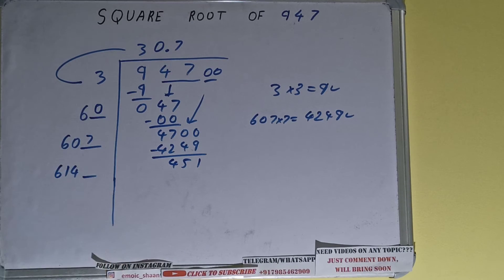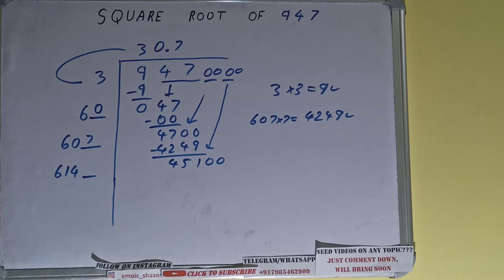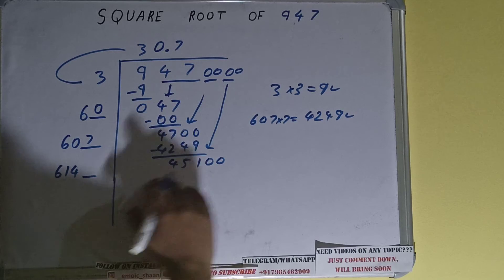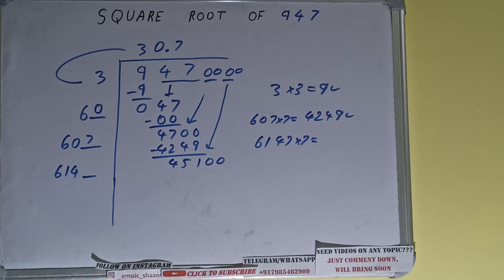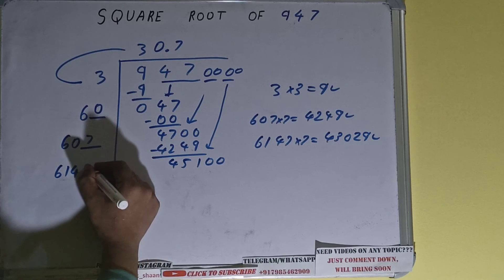607 plus 7 will be 614, and 1 digit extra. This number we need to make it big, so bring the next pair of zeros down and it will become 45100. Now compare this 61 with this 451: 61 times 7 is 427, so we can try 7 times. So 6147 into 7 we can try, and it will be 43029 which is good to use. So 7 here and 7 here.